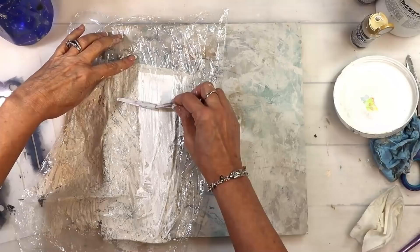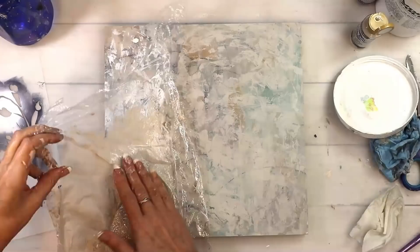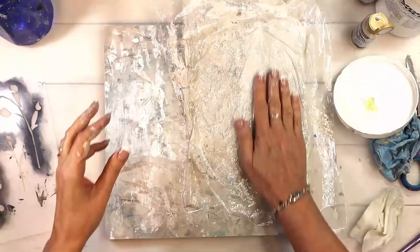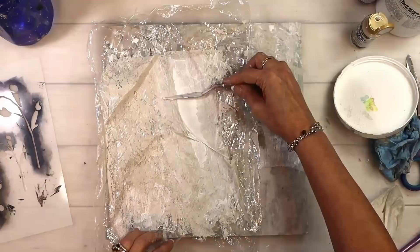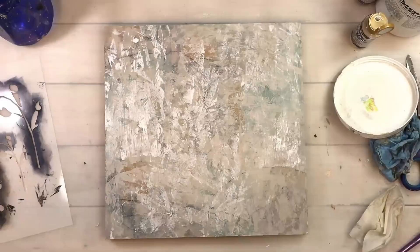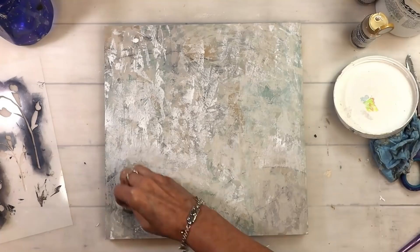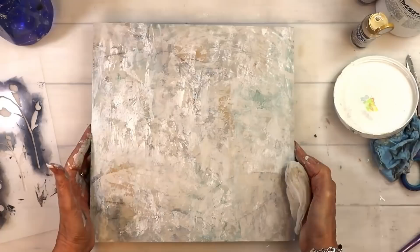I wanted some specific lines — straight and running down or sideways — so I just used some gesso. I soften it, but not too much. I don't want to take away, but just soften some of the harder edges. Perfect grungy goodness!